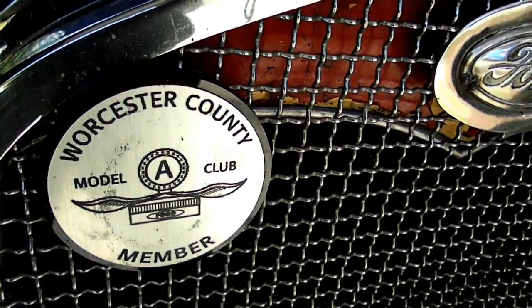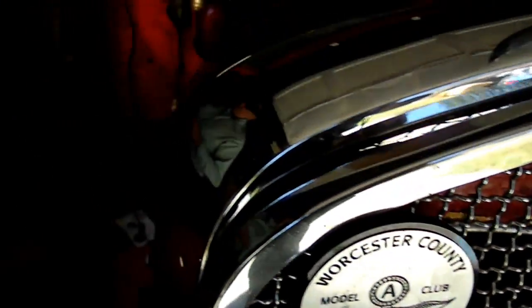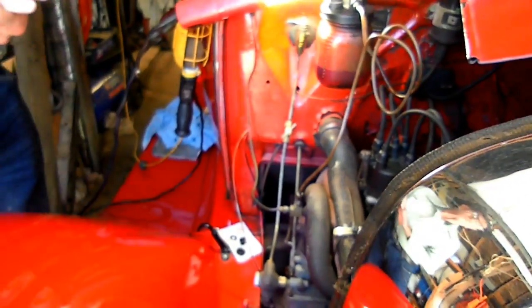This is a video by Richpin. Today we're working on a 1931 Model A Ford, and what are we doing today, Dan? We're replacing the bushings in the choke rod.